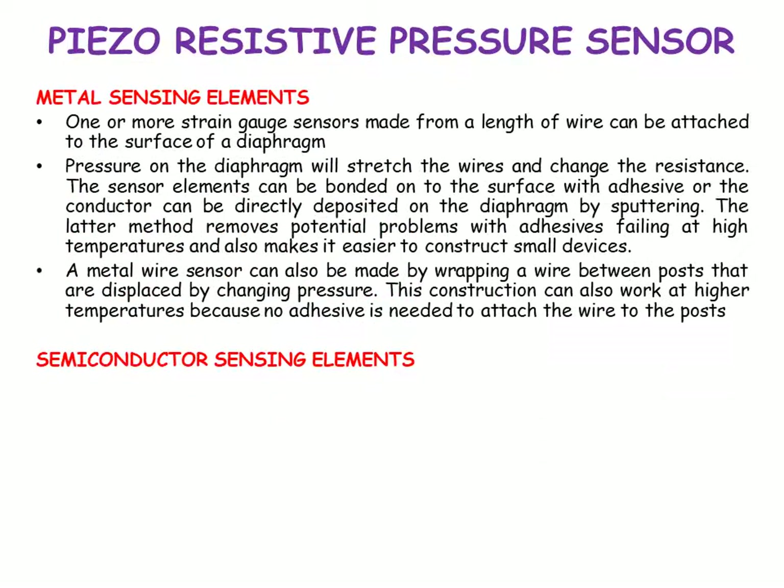For metal sensing elements, strain sensors may be made from a length of wire attached to the surface of a diaphragm. The pressure on the diaphragm will stretch the wires and change the resistance. Sensor elements can be bonded to the surface with adhesive, or the conductor can be directly deposited on the diaphragm by sputtering. The latter method removes potential problems with adhesive failing at high temperatures and makes it easier to construct small devices. A metal wire sensor can also be made by wrapping a wire between posts that are displaced by changing pressure, which can also work at high temperatures because no adhesive is needed.